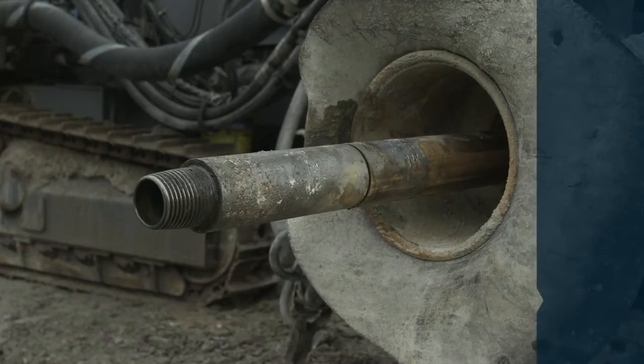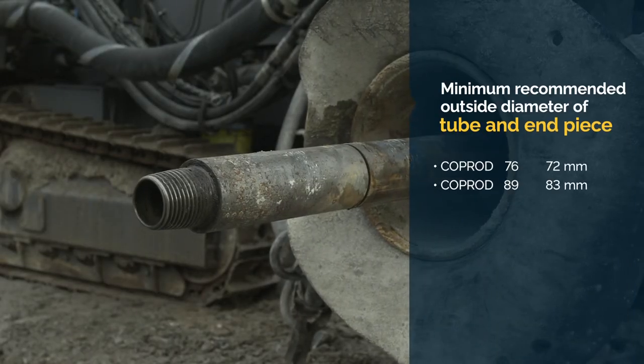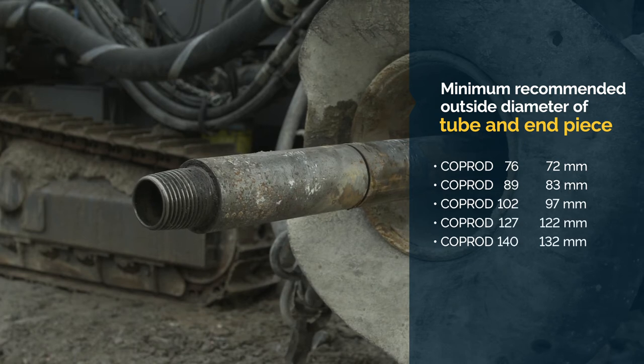The COPROD tube and end piece should be replaced if they are worn to the minimum recommended outside diameter.